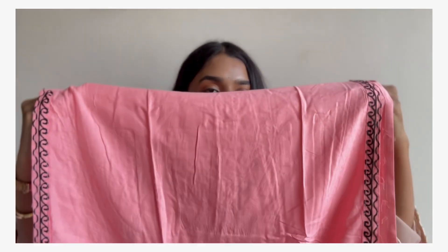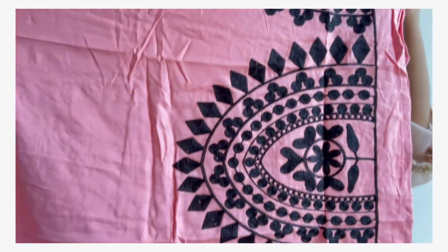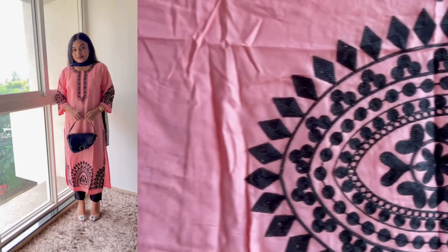There is no design on the inside of the kurdi. Only at the ends we get a border pattern, and we also get embroidery detail there. It is very neat and clean.